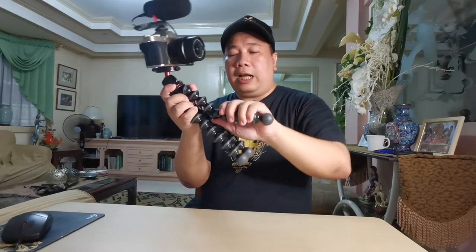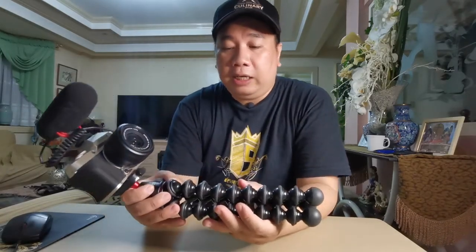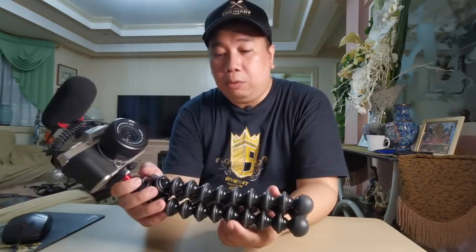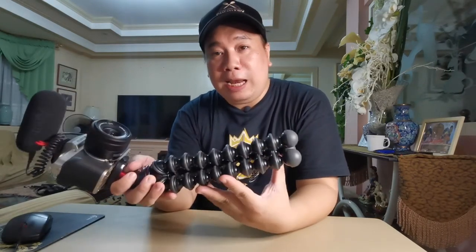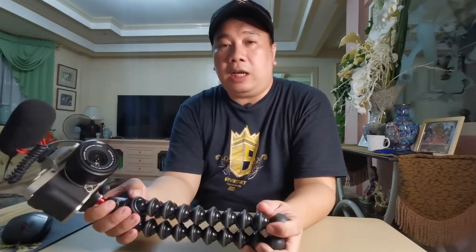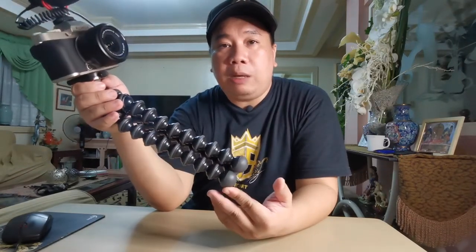Pag nakaganon yung ball head mo nakaslant, instead of bending it always — kasi ang problema, pag ito yung palagi mong ginagamit, binabend, nagkakaroon ng wear and tear yun sa rubber. Yun yung problema sa mga Joby Gorilla Pad pag sobrang gamit. For me nakailang beses na akong nag-gamit ng Joby at nalulungkot ako pag nasisira siya. I experience one year and a half to two years bago nasisira — so sana for this Gorilla Pad umabot ng three years. July 2020, see you sa July 2023!